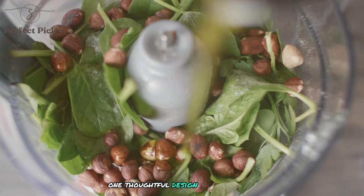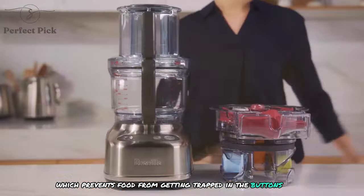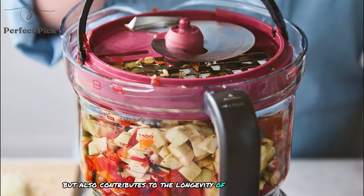One thoughtful design feature is the sealed control panel, which prevents food from getting trapped in the buttons. This not only makes cleaning easier, but also contributes to the longevity of the machine.